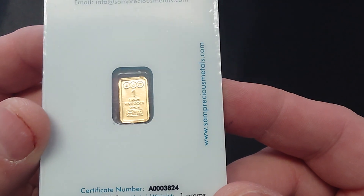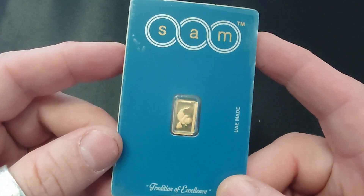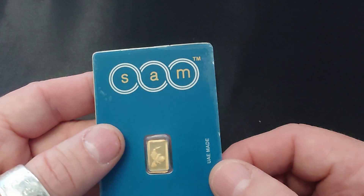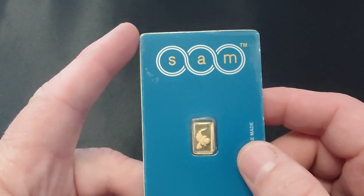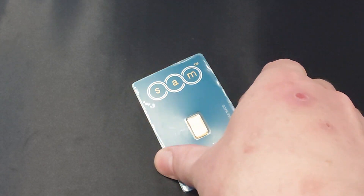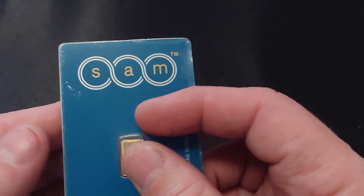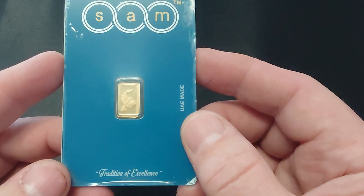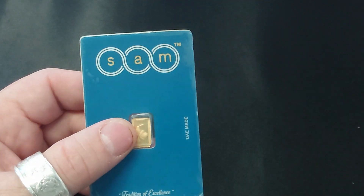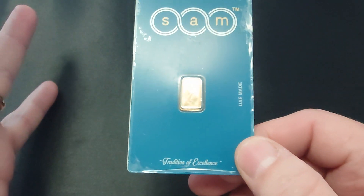Do you guys get into these one gram bars at all? I get into them way more than I probably should, but they're really fun to purchase. This one I paid 80 bucks for - I overpaid a little bit because I wanted this specific UAE Sam design. I could have bought Valcambi one gram ones for like $73-74. At $80 times 31.1 grams, that works out to about $2,488 per troy ounce of gold - not efficient if you're stacking.